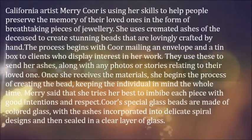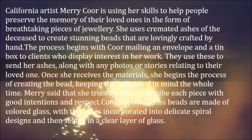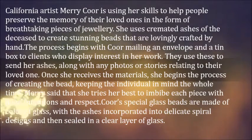California artist Mary Corr is using her skills to help people preserve the memory of their loved ones in the form of breathtaking pieces of jewelry. She uses cremated ashes of the deceased to create stunning beads that are lovingly crafted by hand. The process begins with Corr mailing an envelope and a tin box to clients who display interest in her work. They use these to send her ashes, along with any photos or stories relating to their loved one.